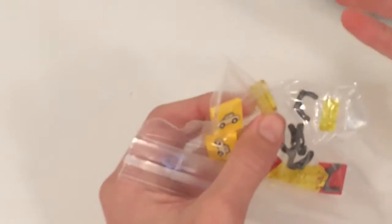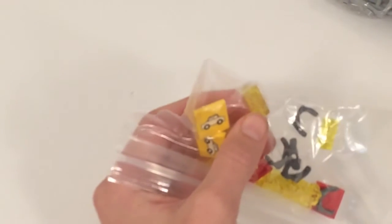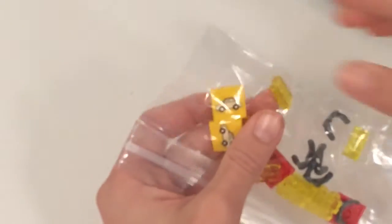We got some of these light pieces. We already have some but just wanted to get a few more. I'll tell you how that works.